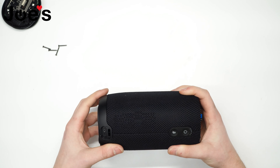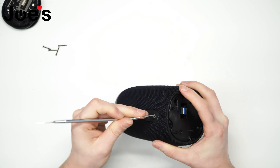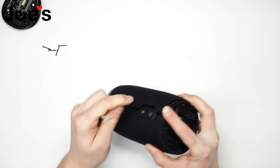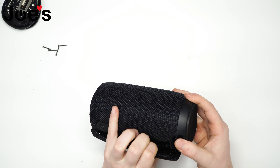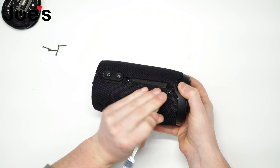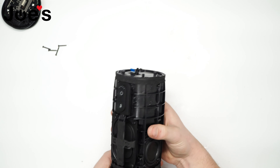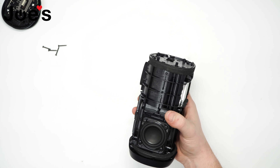Let's go ahead and remove the bottom — or let me see if I can remove this fabric without taking off the bottom. So yeah, we probably won't need to take off the bottom. Just give it a little pry and remove that. The top probably didn't need to be removed but it's okay.